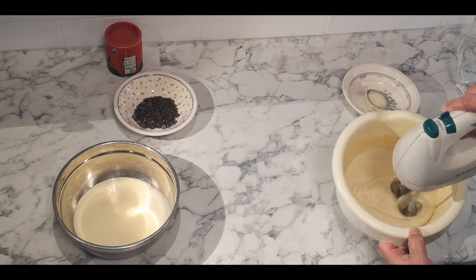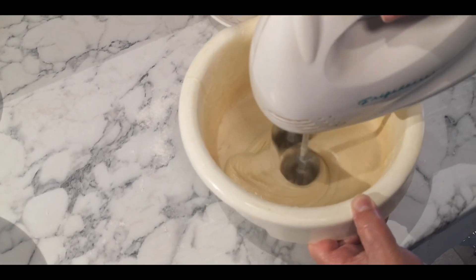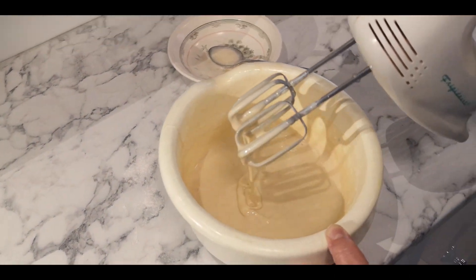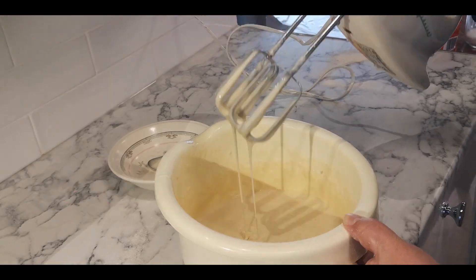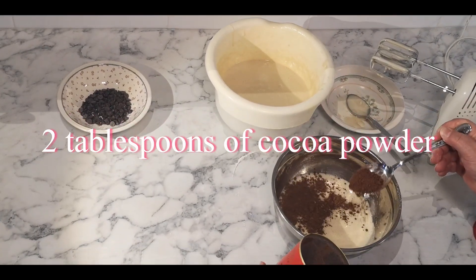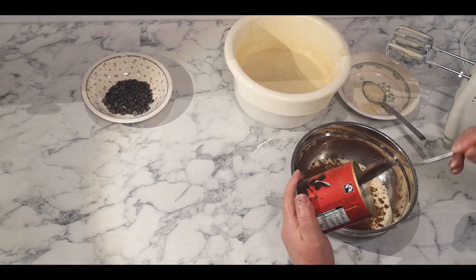Now you can see it's all finished. Now I'm going to show you how smooth and runny it is. Look at these — that's how it's supposed to be. I'm going to add two spoonful of cocoa powder.